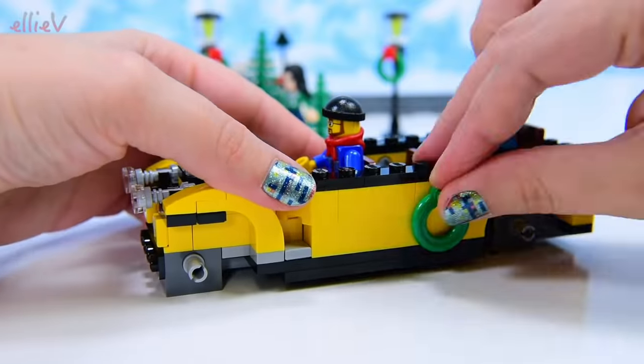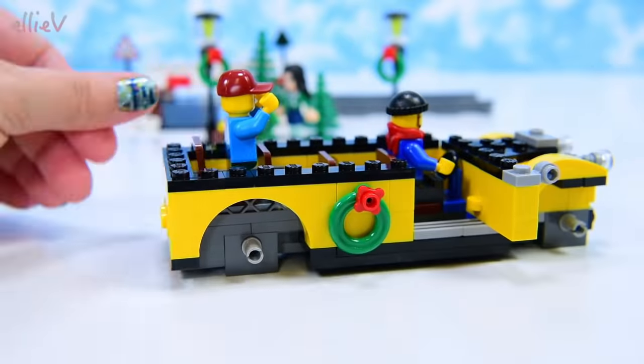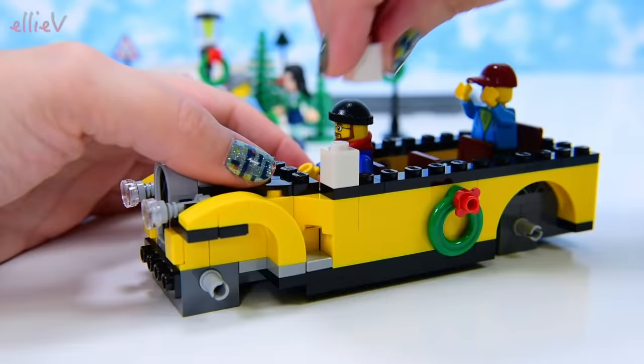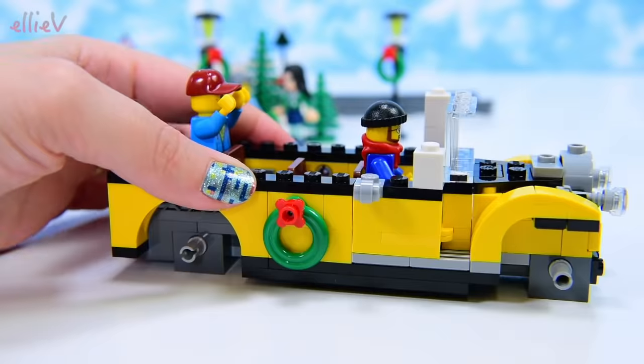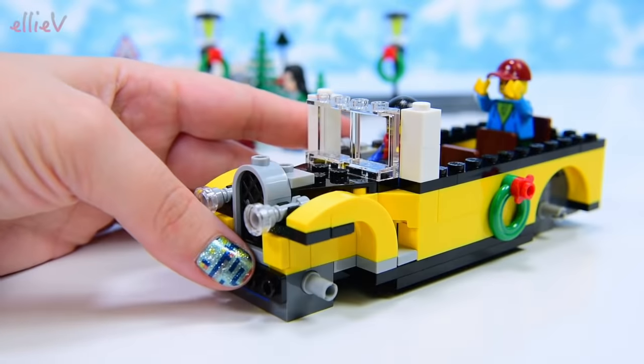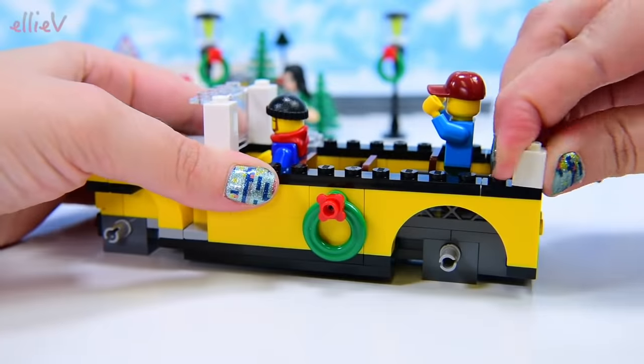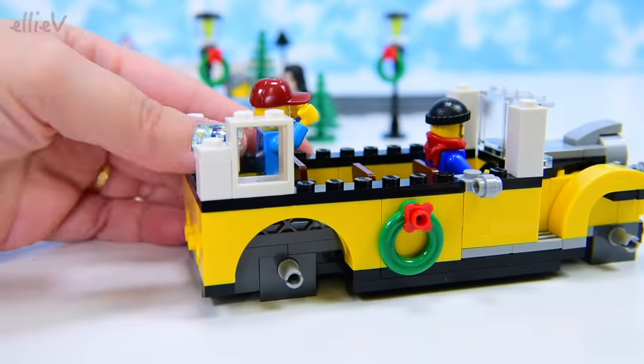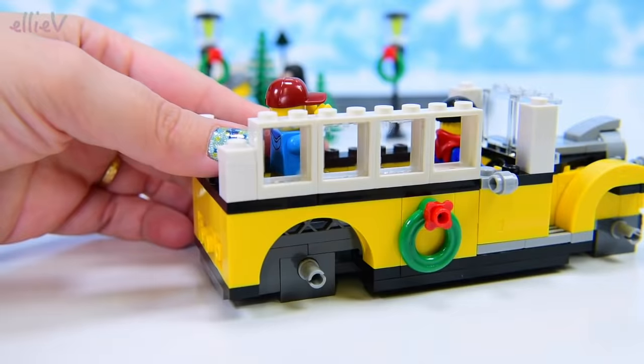Look at those lovely headlights! And more wreaths on the side — they're all decked out for Christmas. It's definitely such a wonderfully quaint, old-fashioned style bus. We're putting lots of windows in now.